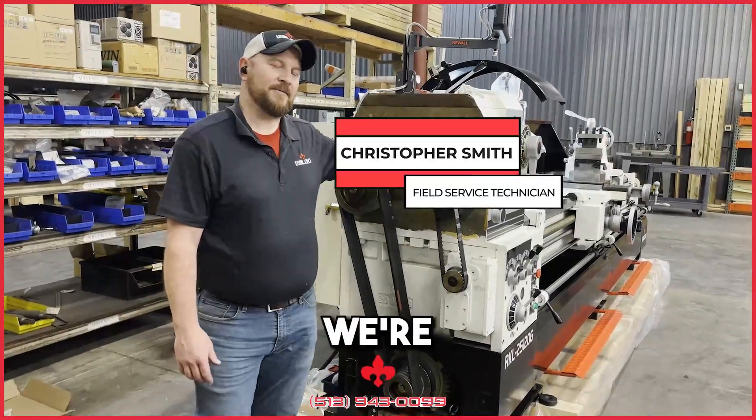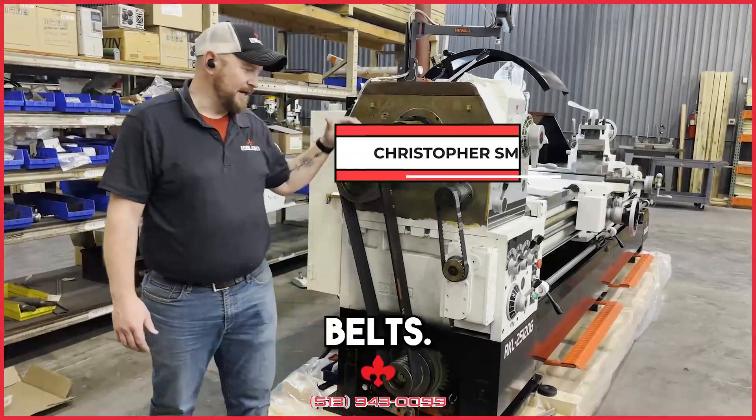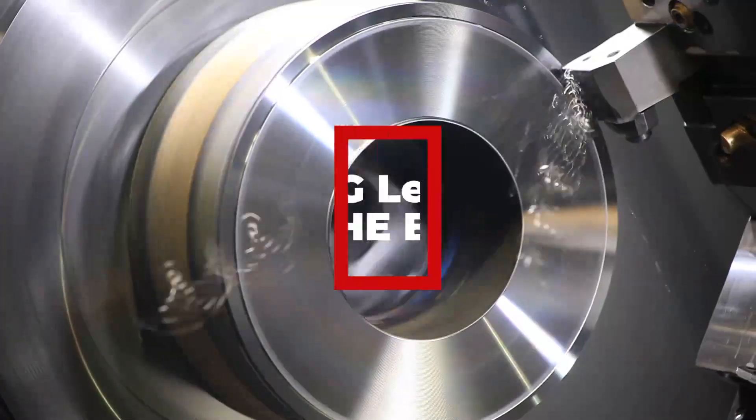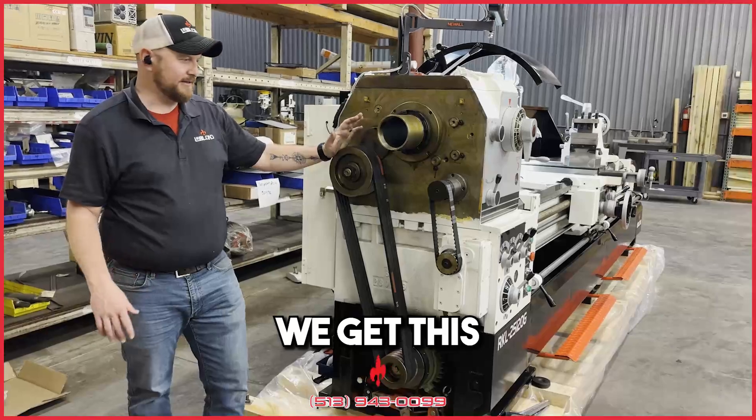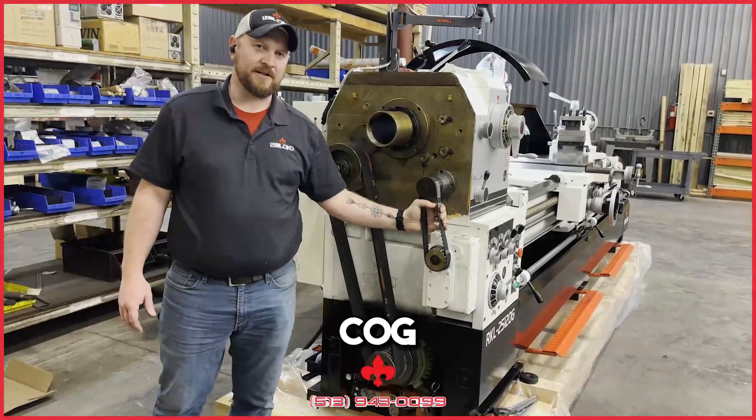Hey guys, Christopher Smith here with The Blonde. We're going to talk today about our belts, how to replace them. We get this a lot, especially with the timing belt and cog belt.